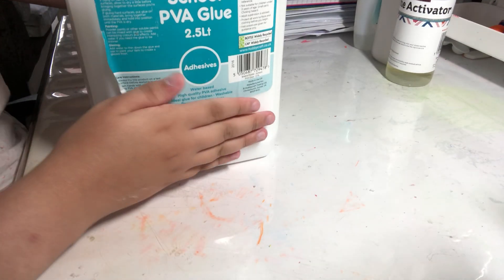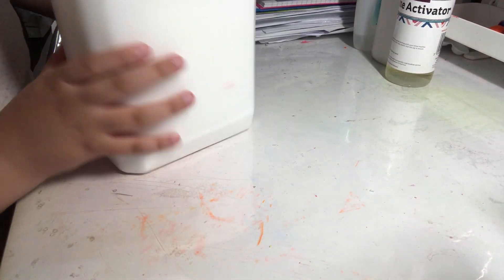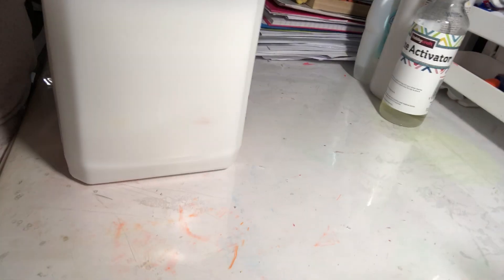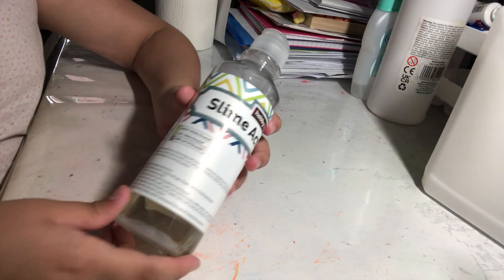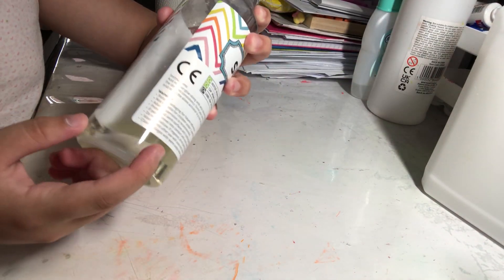So first I have the PVA glue — a gallon. Let me just try to show you. That's the gallon of glue. Then we've got some slime activator; I did put some of my activator in here.